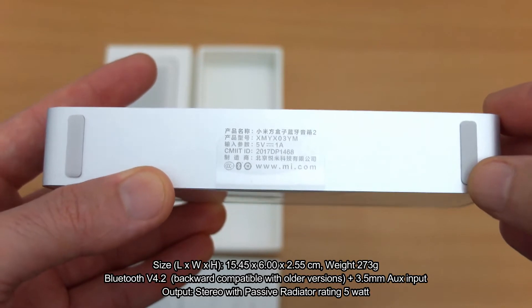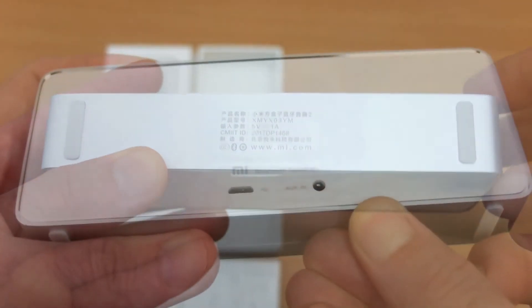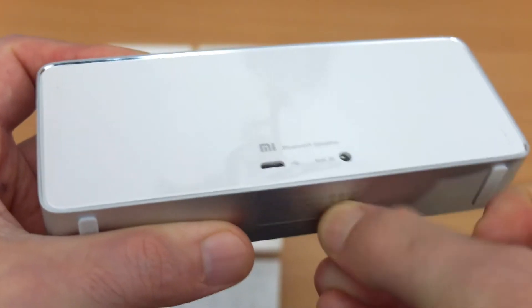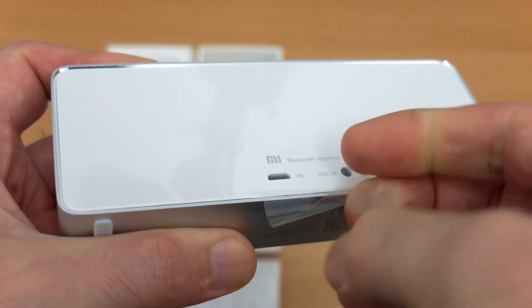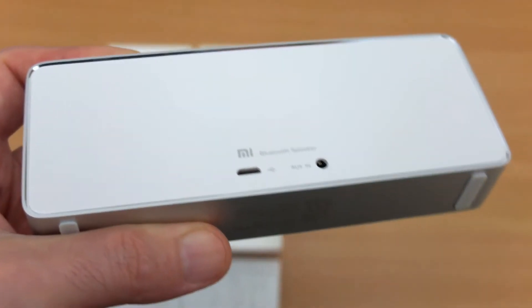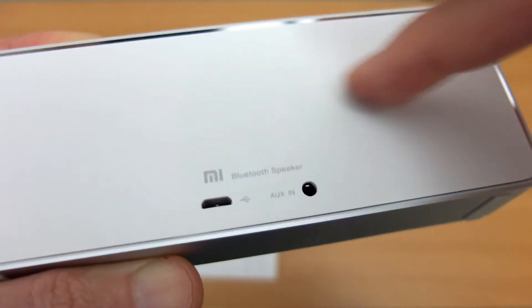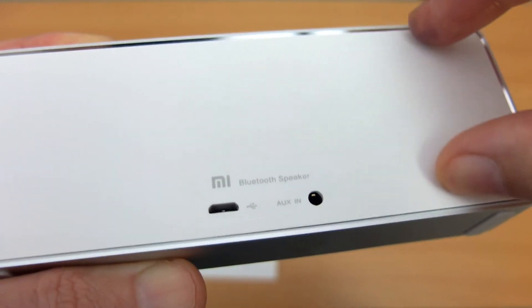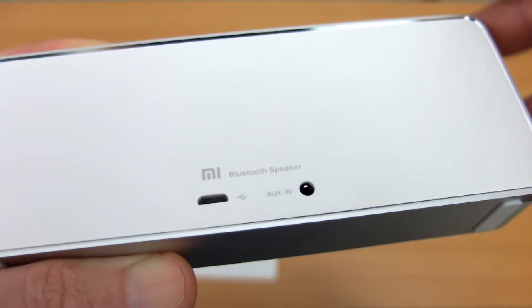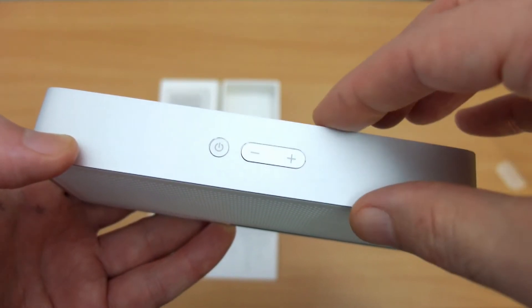I've put some basic specs on the screen there for you. Obviously this is quite a simple device and it's very compact in size. We'll just peel the wrapper off the back — the protection coating that they have. Now the build on this is very nice. You've got aluminium around the edges with a chamfered edge giving that glossy finish, and a matte plastic on the back and on the front grill. They've kept it very simple, almost Apple-like in terms of the buttons.